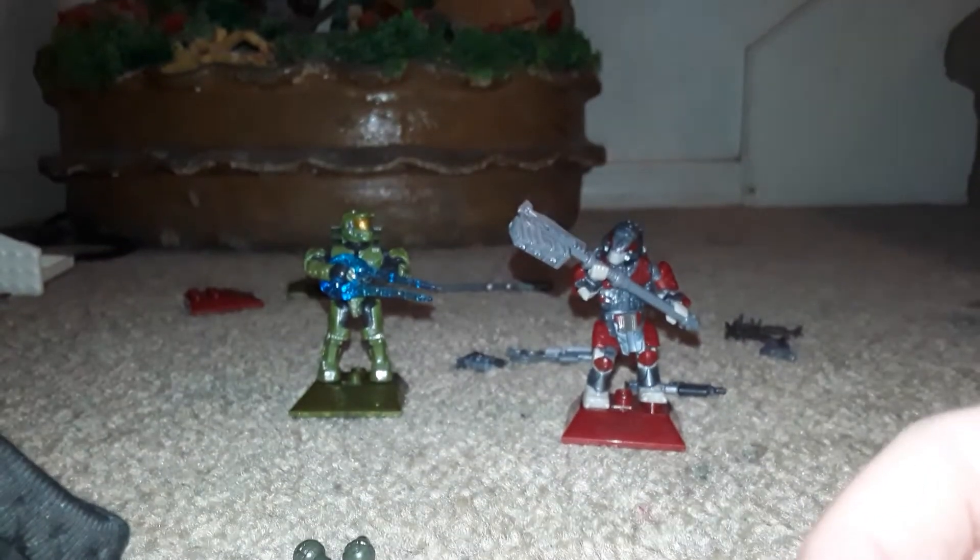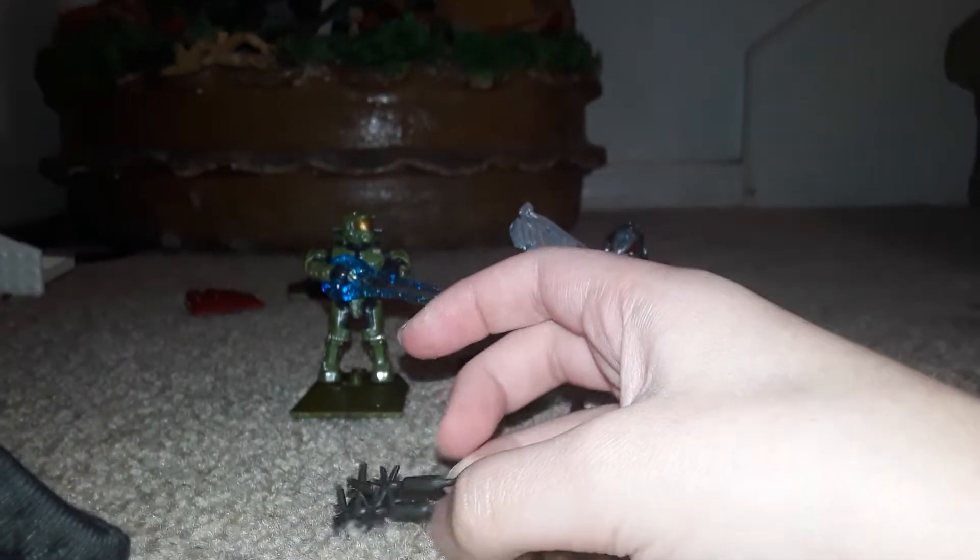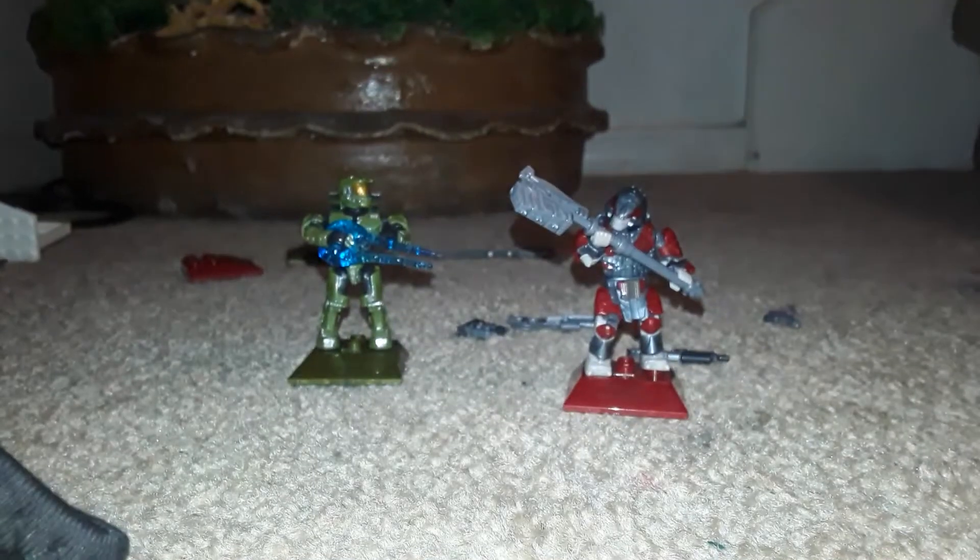Now, let's review the weapons. First up, we got the Energy Sword. Next, we got two frag grenades. We got two spike grenades. We got a pistol. We got another pistol. We got the rifle. We got the gravity hammer. And last but not least, we have the assault rifle.